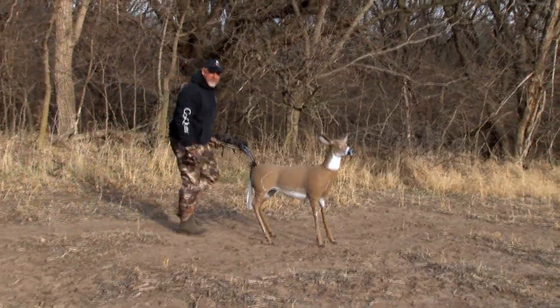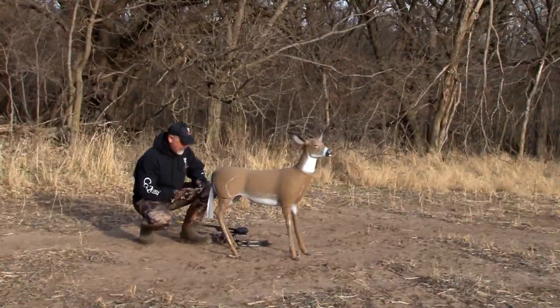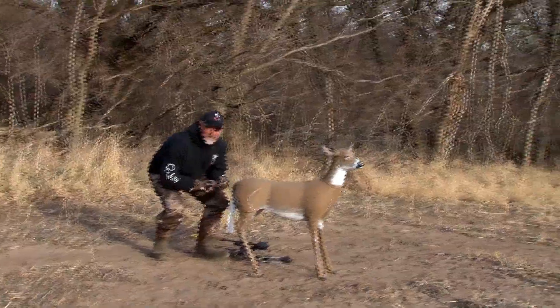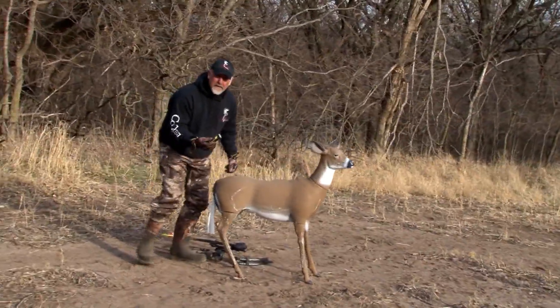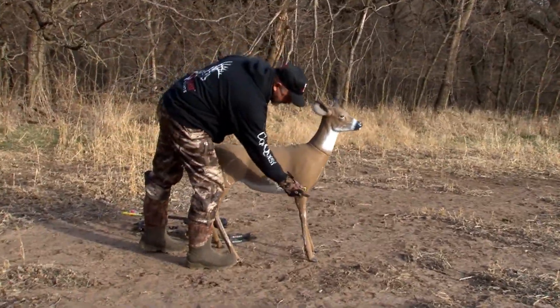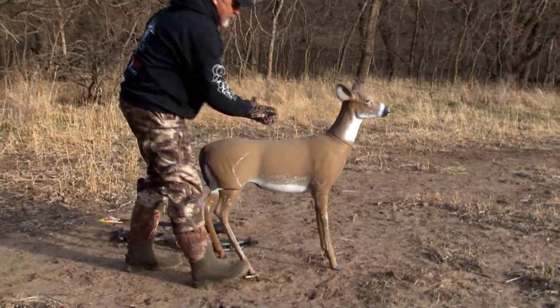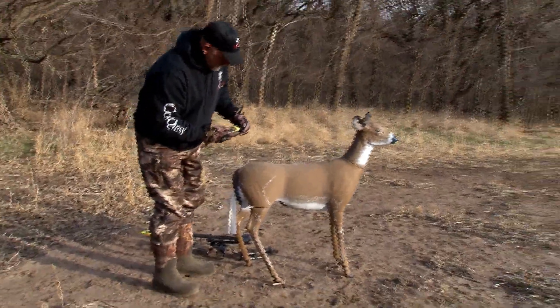It's that favorite time of the year — early November — and it's time to start using the decoy. Evercom by Conquest Scents is the perfect scent for doctoring up your decoy. Put it all over the front and the belly.